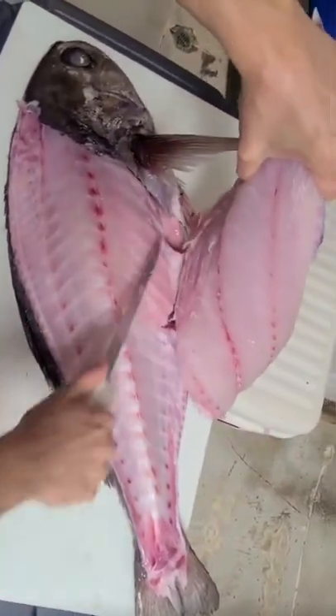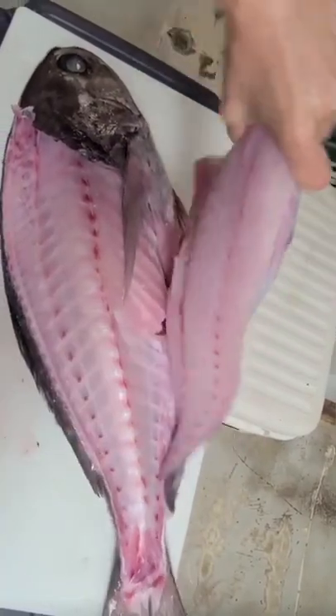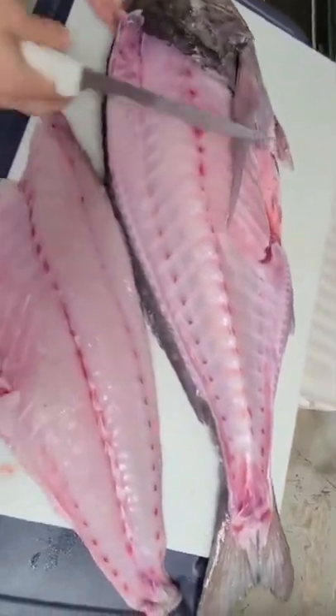Super easy and satisfying going over ribs on Barrel Fish. The Fishmonger. Now, let's get started.